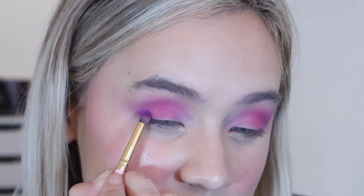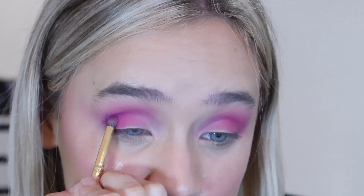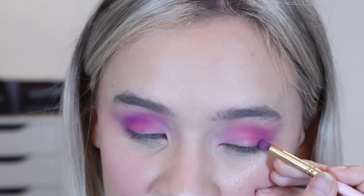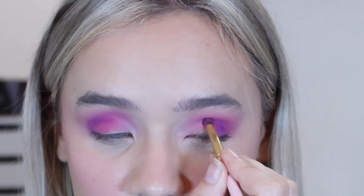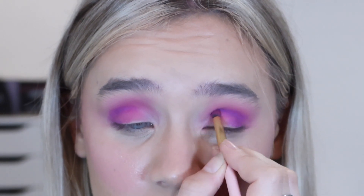I'm going to pack some in to the outer corner and run a little bit through the outer third of my crease. I love doing this trick - I did it once with blues and greens and it's still one of my favourite looks. It makes the eye look so much more open and wide, and gives definition to the look. I feel like these semi-shimmer shades aren't as good as the fully matte ones but I still really like them - they can just be used as mattes.